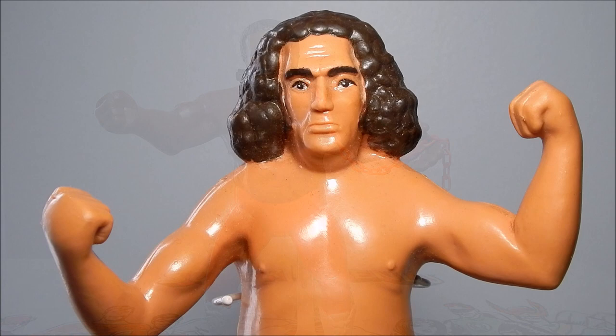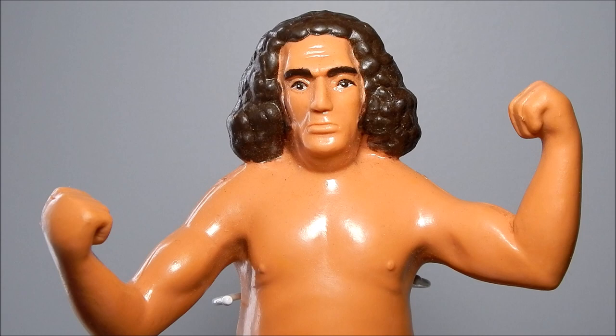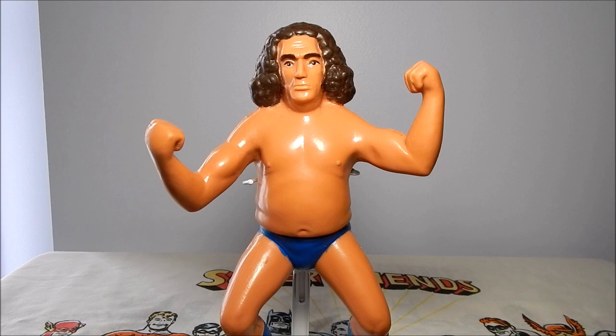Our next figure is Andre the Giant, hailing from Grenoble in the French Alps. Andre debuted in the old WWWF in 1973 and maintained an impressive undefeated streak from 1973 to 1987. Notably during the production of the toy line, his feud was with Big John Studd. After being attacked by Studd, Andre's hair was cut, which led to the $15,000 body slam challenge storyline concluding at the first WrestleMania on March 31st, 1985.